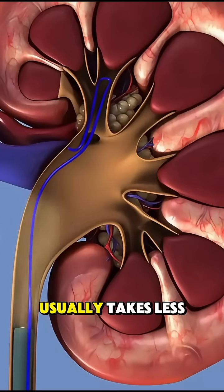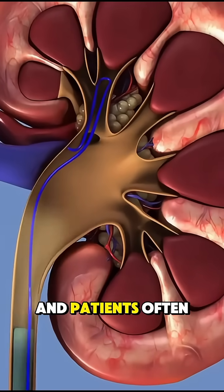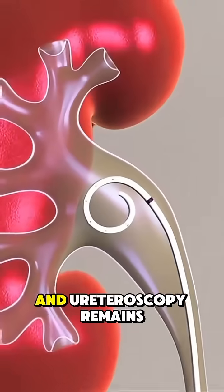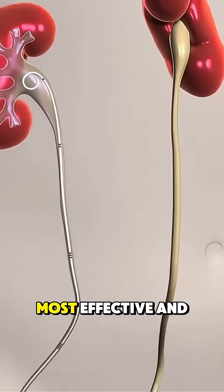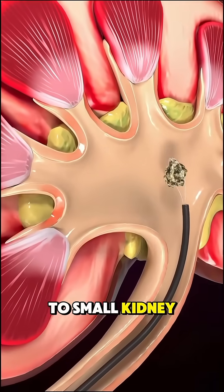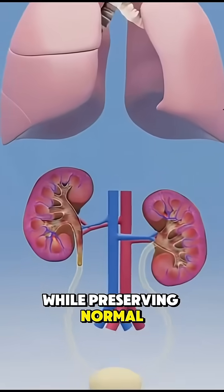The entire surgery usually takes less than an hour, and patients often return home the same day. With no incisions, recovery is quick, and ureteroscopy remains one of the most effective and safest methods for treating medium to small kidney stones while preserving normal urinary function.